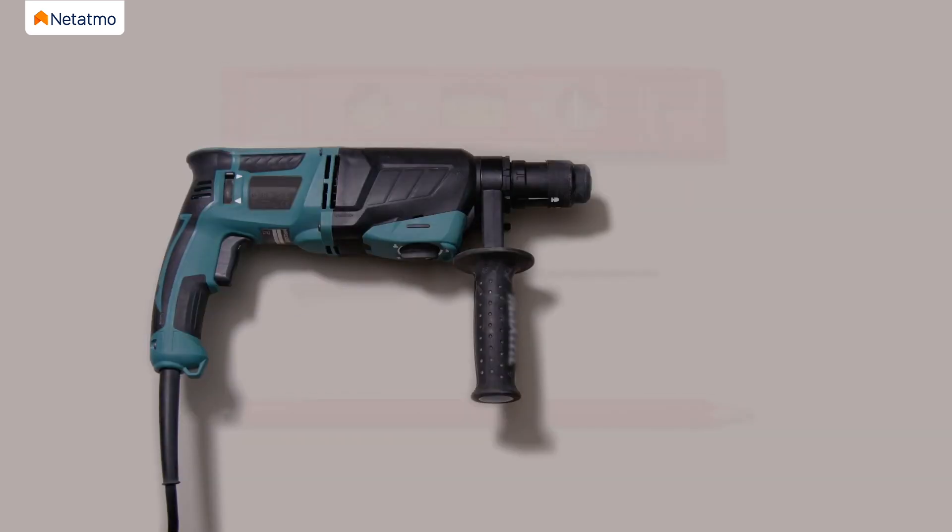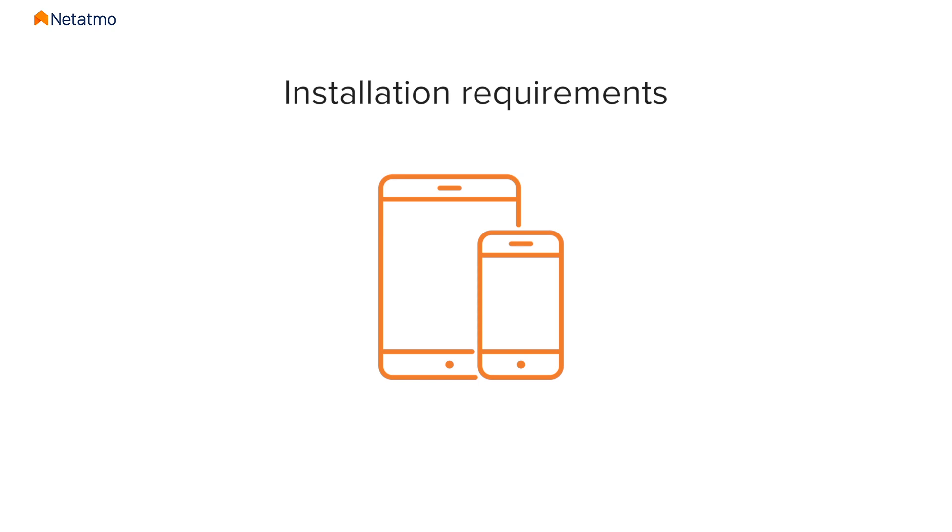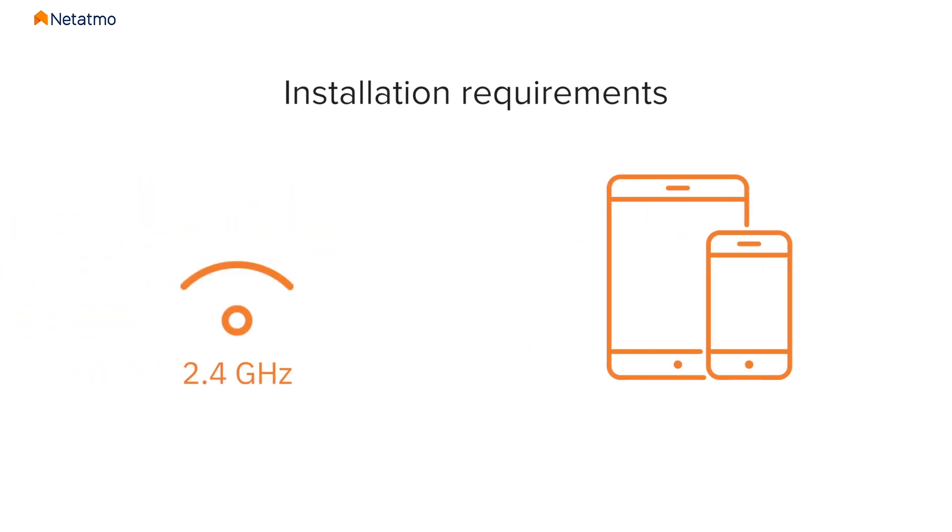You will also need the following basic tools: one pencil, one Phillips screwdriver, one level, one drill, and one 6mm drill bit. For the installation, you will also need a smartphone or tablet and a Wi-Fi network with high-speed internet.